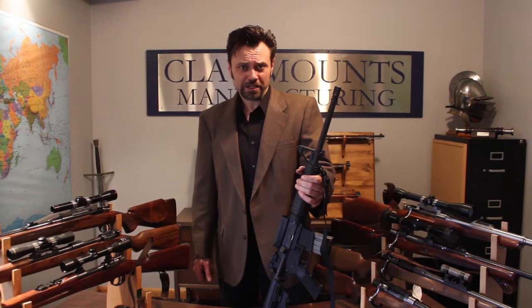Hello, my name is Steve Adams, President of Clawmounts Manufacturing, tool and die makers by profession. Since 2002, we've been engaged in the production of true quick detachable scope mount systems.